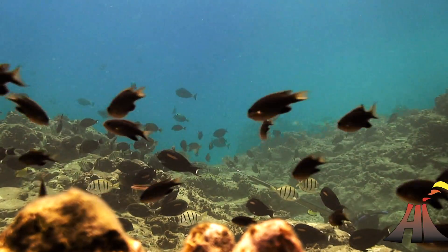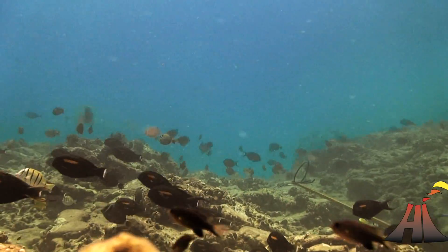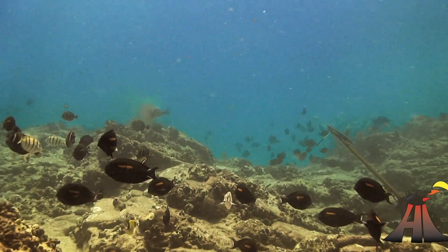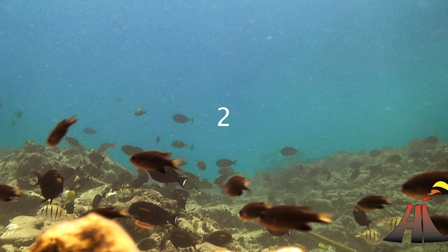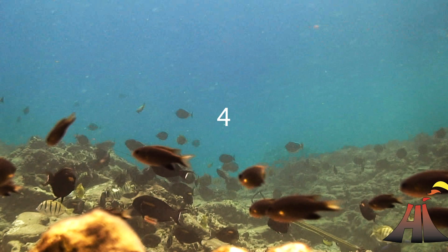Now we need to know how much time elapses between squeezing the trigger and actually hitting the fish. You'll see here it takes about six or seven frames, which is just over two tenths of a second.